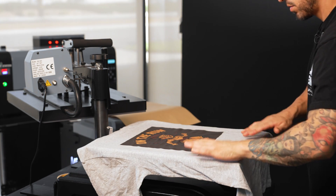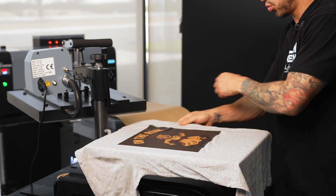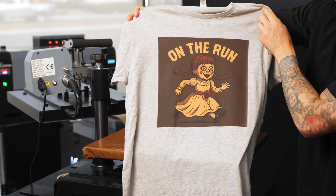The best part: even if this is your first DTF printer, it feels approachable because the machine handles most of the hard work. You can focus on being creative, not troubleshooting.